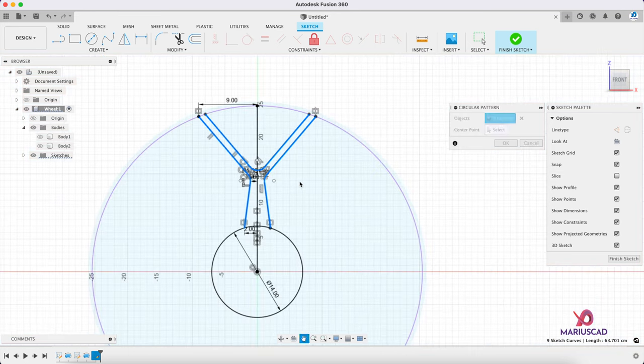Now let's create 5 holes. First let's construct 5 points — go here, create a new sketch, and go to point. Here we must have the first one. Then circular pattern, select objects, this point, center this one, and we must have 5. Finish the sketch. Go to hole now, select every point, write 6.5, then 2.5, then 90 degrees, and then 1.75. Look at that, then press OK.